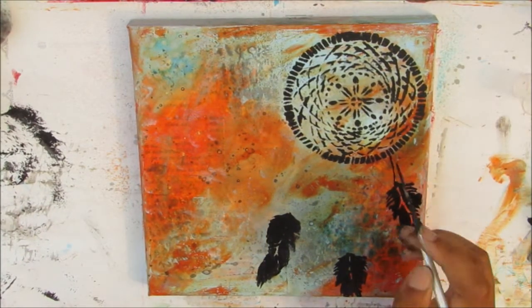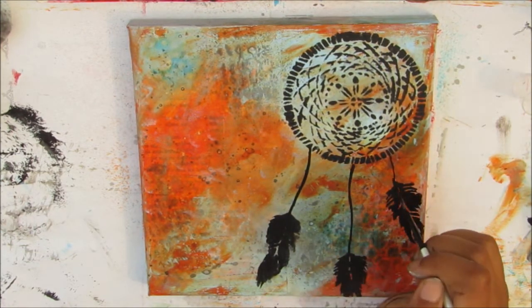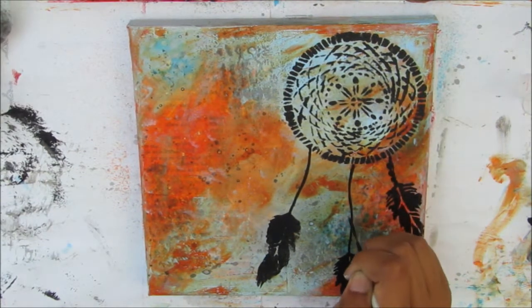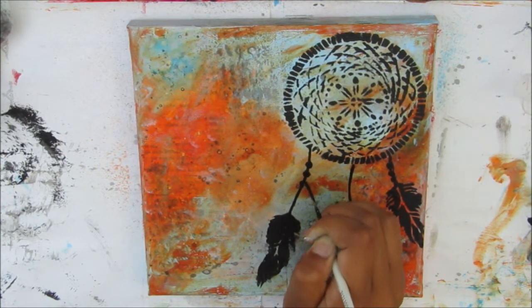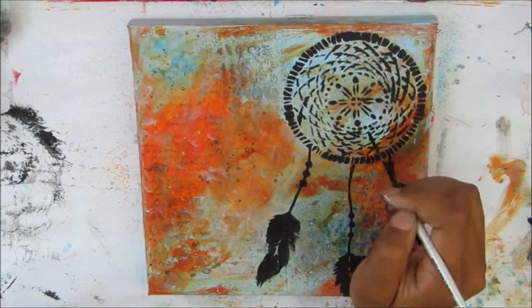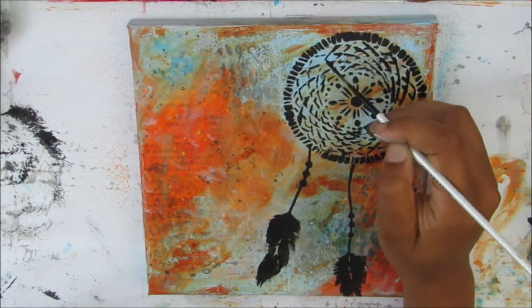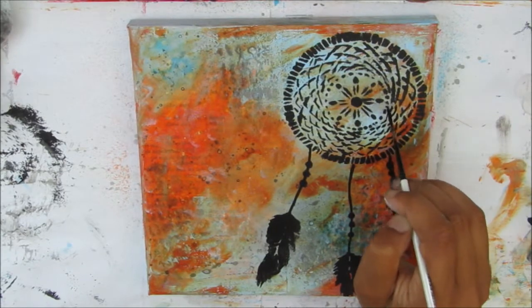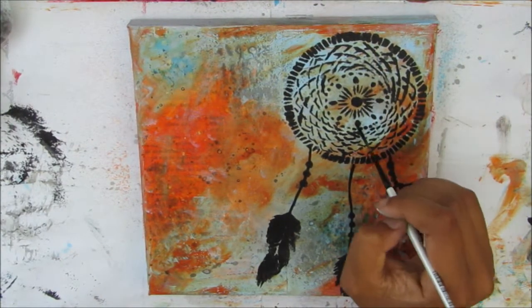Now I'm going in with black paint again using a liner brush. Those familiar with my channel know I'm crazy about this liner brush because it works so beautifully. I'll use it for the threads hanging from the dream catcher and to fill in some of the images in it. I'm adding beads from the thread using that thin brush — it's not perfect, very sketchy. I wanted to make it look as if that part was stenciled too. Now I'm adjusting the dreamcatcher image — there were spots where it didn't stencil properly, so I'm filling it in to make it stronger so it stands out from the background. Once I add highlights it'll pop up nicely.